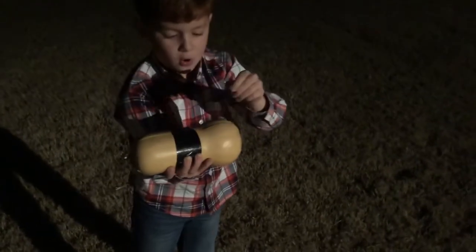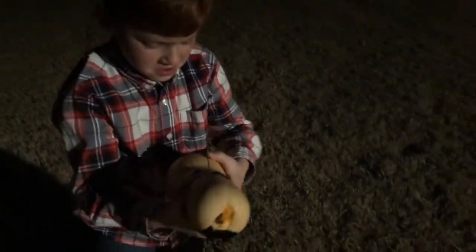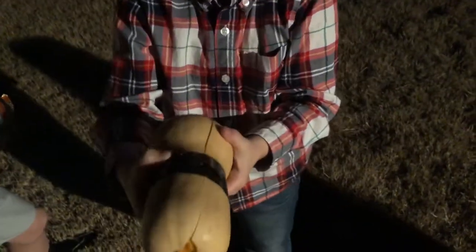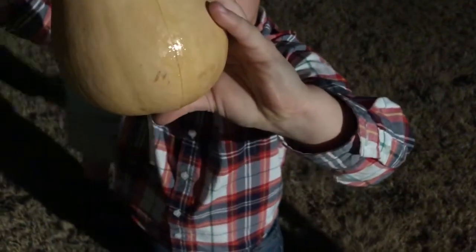Let's see this bad boy — oh, the egg broke! See all that goo? Hold it up, let's see if it counts — it's coming out. Spread it apart, spread it apart. Oh, move your hands — nice. Yep, look at it, it's coming out.